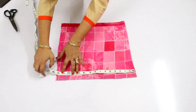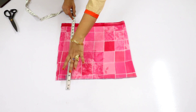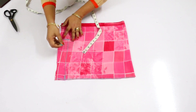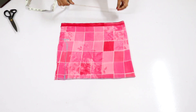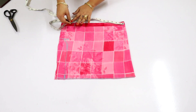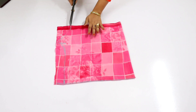First you have to mark it at 13 inches, then mark it in the crotch area. I will cut the top part. I will mark it at 12 inches and give the cuff shape. The top part is 12 inches, then draw a line. This is the knicker ready.